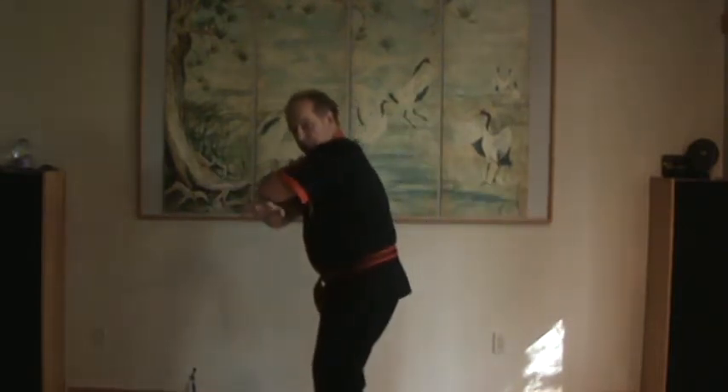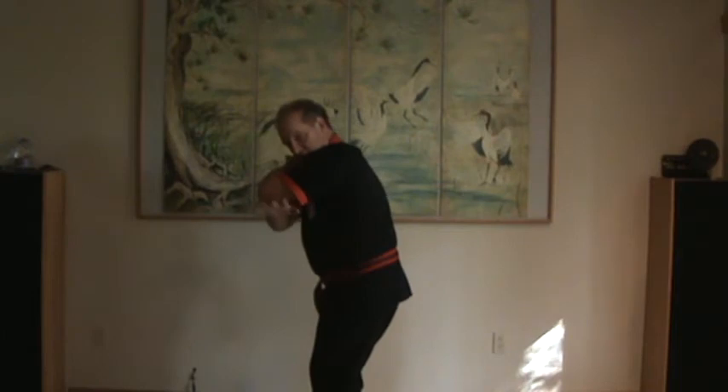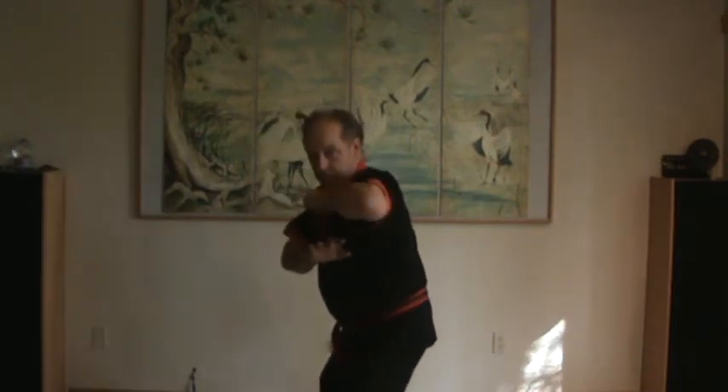To a neutral stance or a ready stance here: guarding low, guarding high, strike, hammer, and pull up. It's duplicated on the other side.